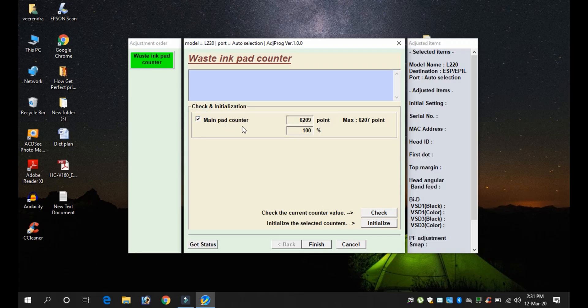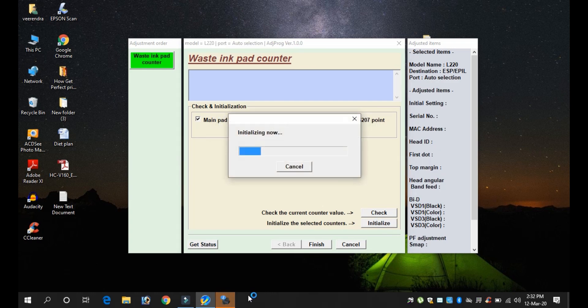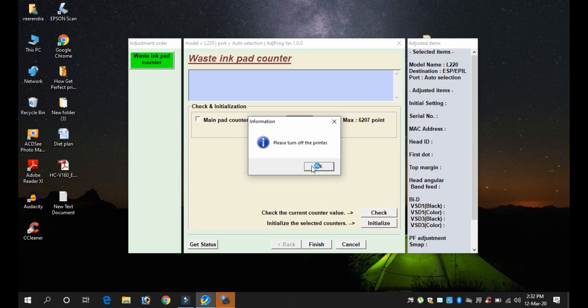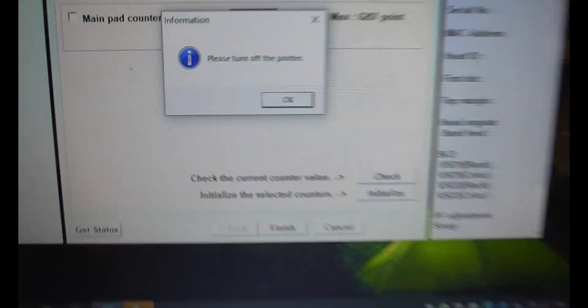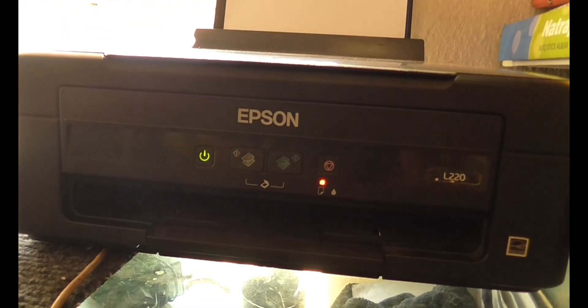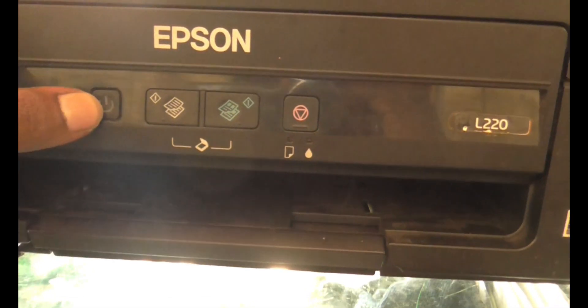You can click the Initialize button. Then it will be OK. Now I'm going to reset this program. You can reset the whole thing. If you want to fix it, do that first. Then turn off your printer and turn off the system.